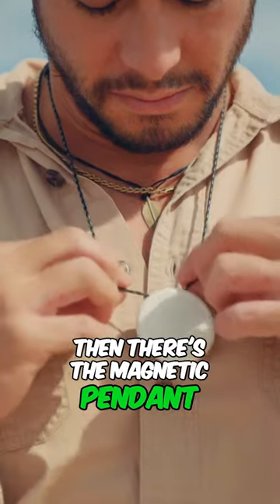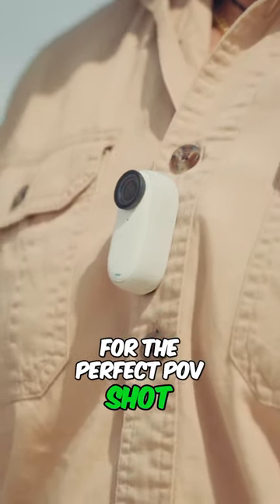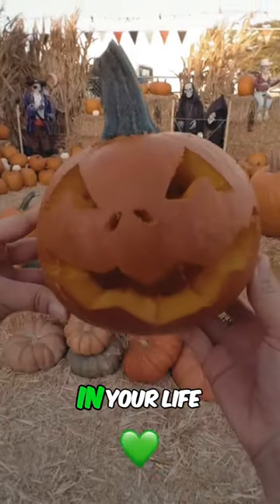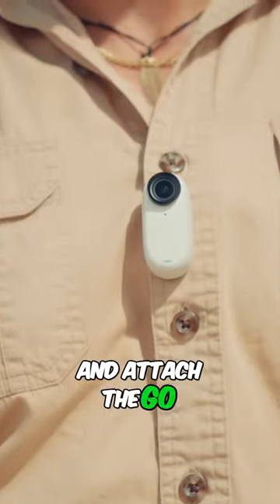Then there's the magnetic pendant, which allows you to keep your hands free for the perfect POV shot. Whether you're driving, rollerblading, or simply just want to capture a day in your life, just place the pendant under your shirt and attach the GO3 to it.